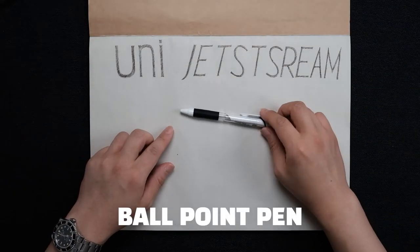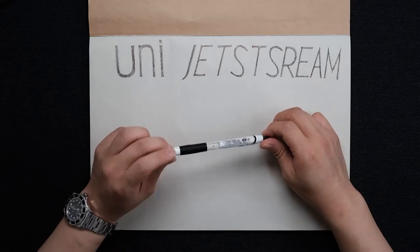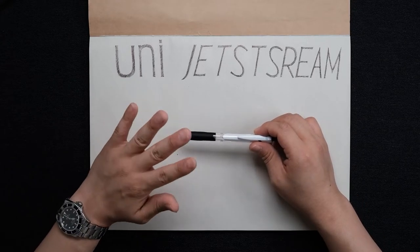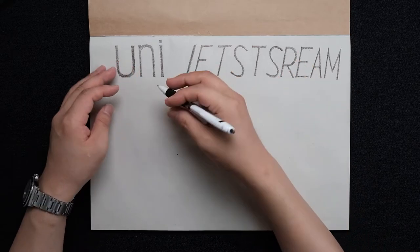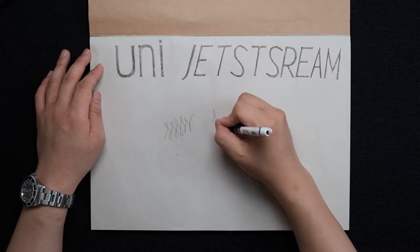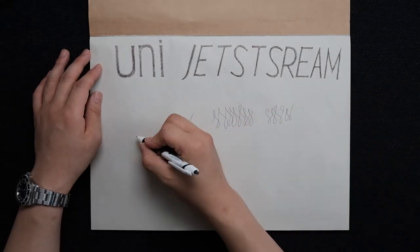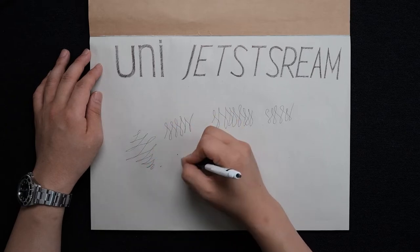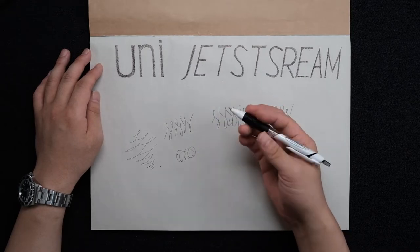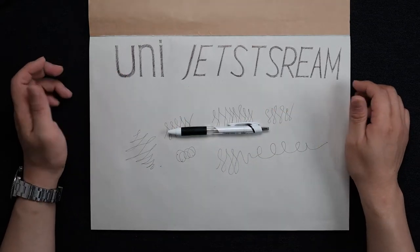My first pick is the Uni Jetstream from Uni. It's a ballpoint pen, and for those who have never tried it, it's a must-buy. You don't have to press hard like other ballpoint pens — just a little pressure and it glides on the paper like skating on an ice rink. It was literally a shock to me when I first used it. It glides like a fountain pen but with no maintenance required.